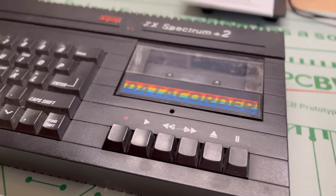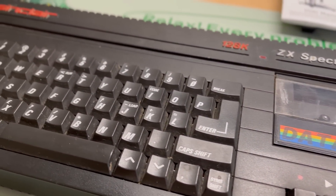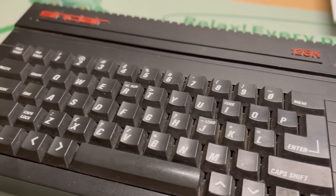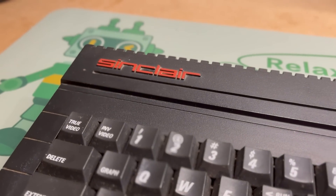Hi everyone and welcome back to The Shack for a good old-fashioned refurb of this Spectrum 128K Plus 2A, which I grabbed off eBay advertised as faulty for spares or repair. So let's see what's going on.